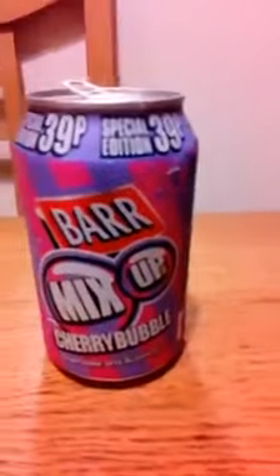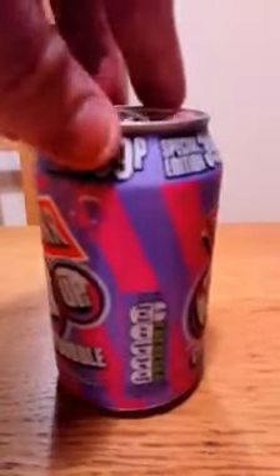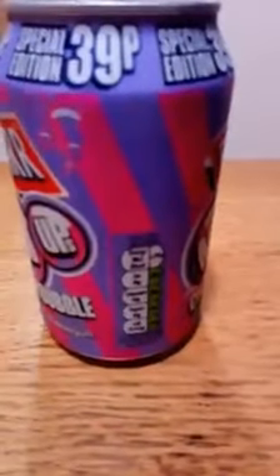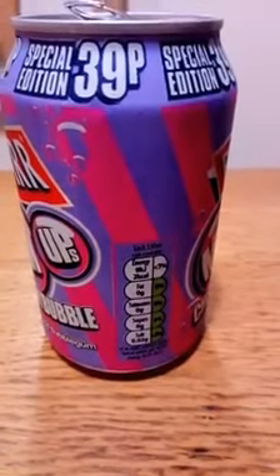Hello, my beautiful viewers on Facebook and YouTube. What I've got for you now is a review of Bars Mix-up. I'll give you a can — there we go. That's the important bit down there. Check that out — salt and sugar and all the rest of it.